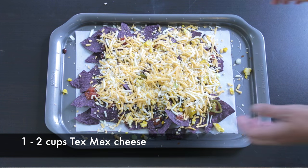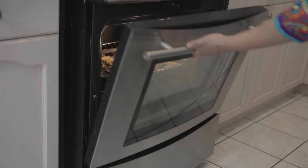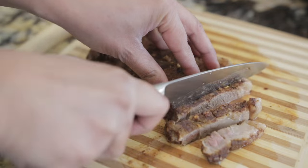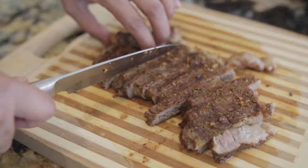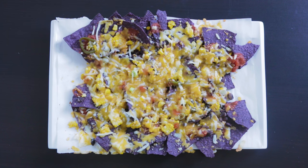I'm going to follow this with a lot of Tex-Mex cheese. I'll put this in the oven — it's going to take about five to seven minutes till the cheese is ooey and gooey. In the meantime, my steak has already rested and I'm going to cut it into strips and further into little cubes.